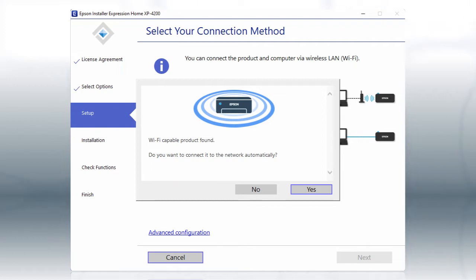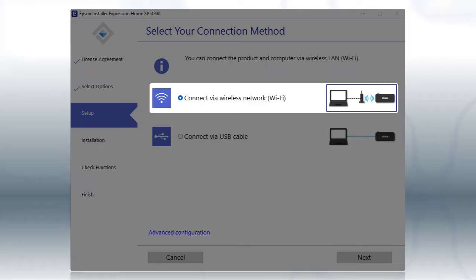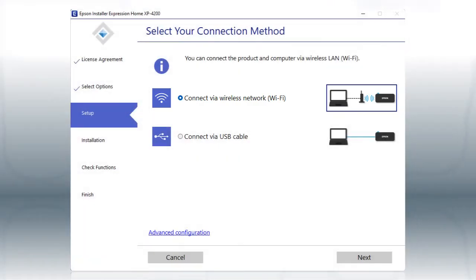The installer will automatically connect the product to your network, and your setup is now complete. Otherwise, select the Wireless Network option and click Next.